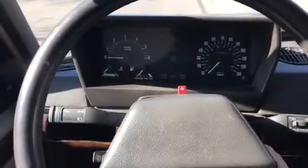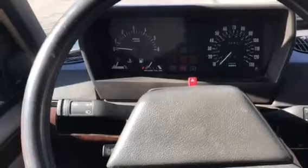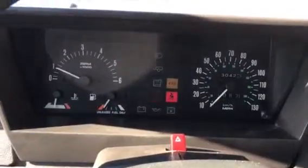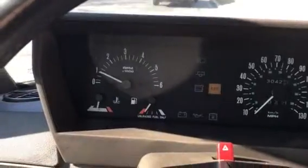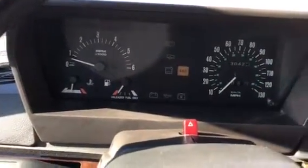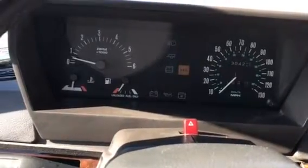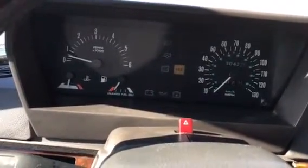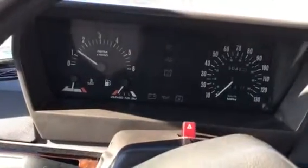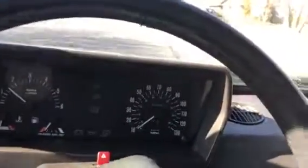94 Range Rover start and drive video. ABS lights are still on until you move, as with all these trucks, so it tests the wheel sensors. ABS light off, all other lights off.